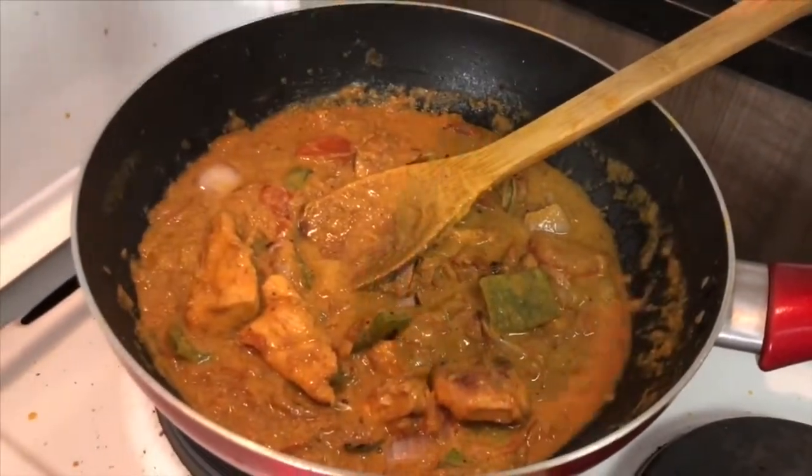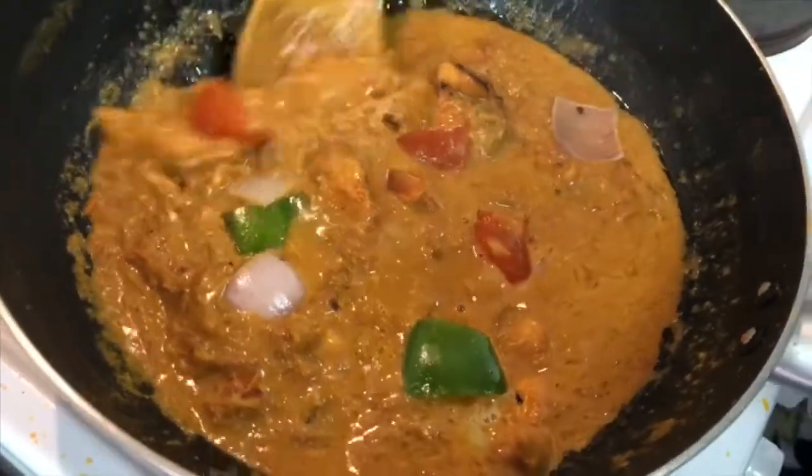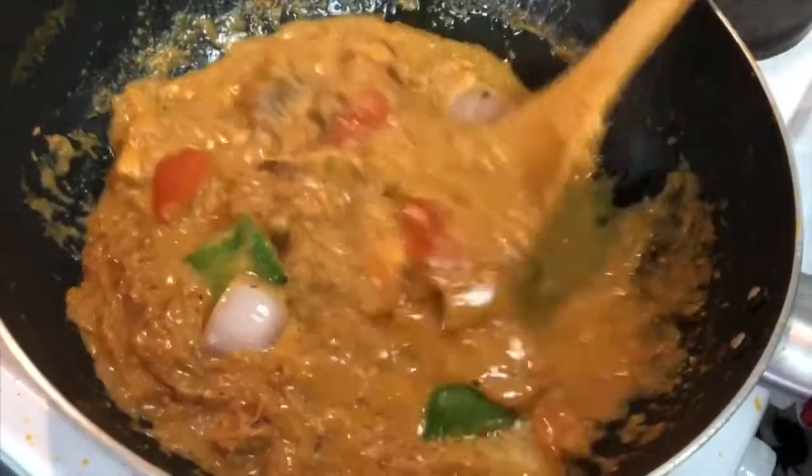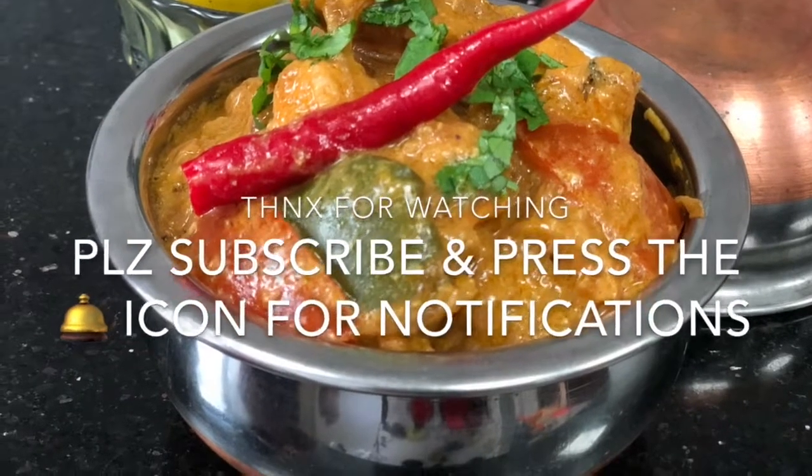Add salt to taste and there we go — your chicken tikka masala is ready! Enjoy it with some rice, poppadum, salad, or maybe naan bread. That's my favorite!